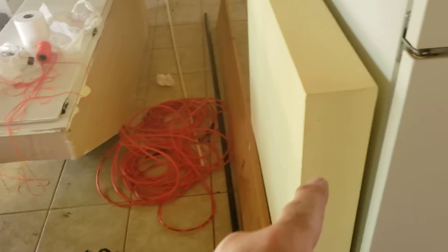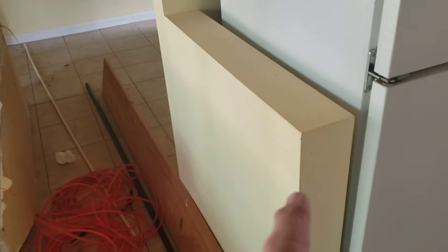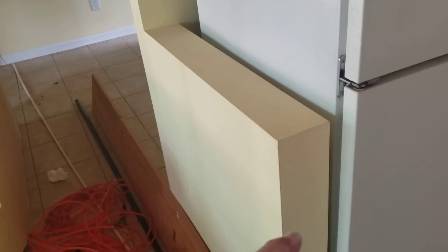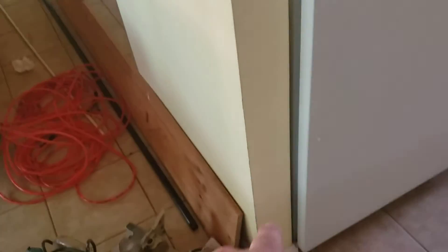The customer wants a drawer cabinet between the range and refrigerator section if possible. At the end of this run, there's actually a half wall — shown in the drawing as four and a half inches wide — and that's not being changed because it has tile cut around it.